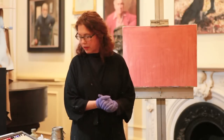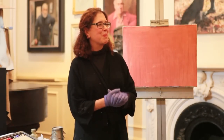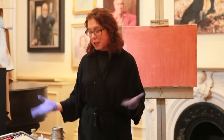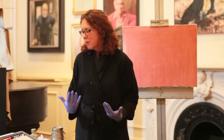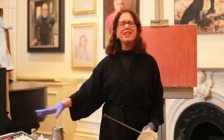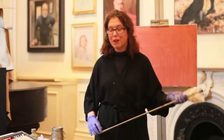Then we get to the phthalo colors, which came at the beginning of the 20th century and are made from cyanide. I love phthalo green. When I was a student we had something called 'phthalo madness' — people fell in love with phthalo and started using it in landscapes. In those days I could never keep it in one place on my palette; it escaped and got on everything. It's the pigment you find on the bottom of your shoe and in your hair.